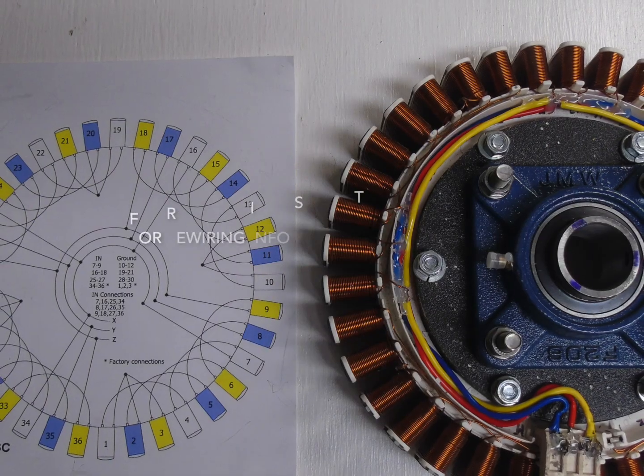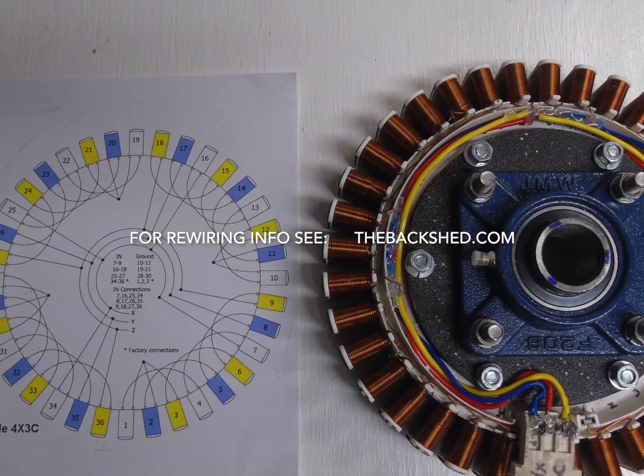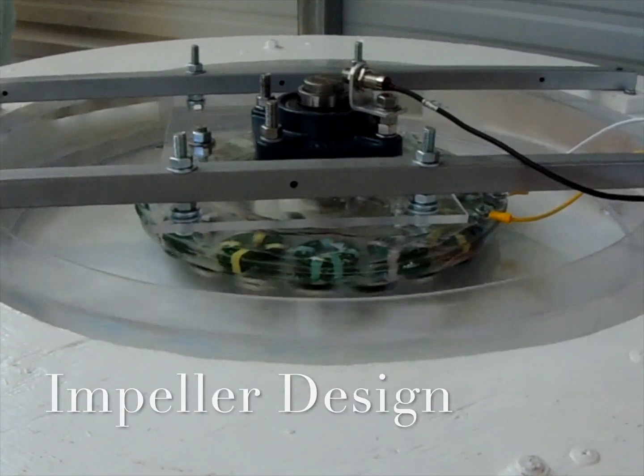Radial designs require a more complex winding procedure than axial. Axial is straightforward and simple. That's why I chose to purchase or modify radial alternators and build my own axials from scratch, for my builds under test.